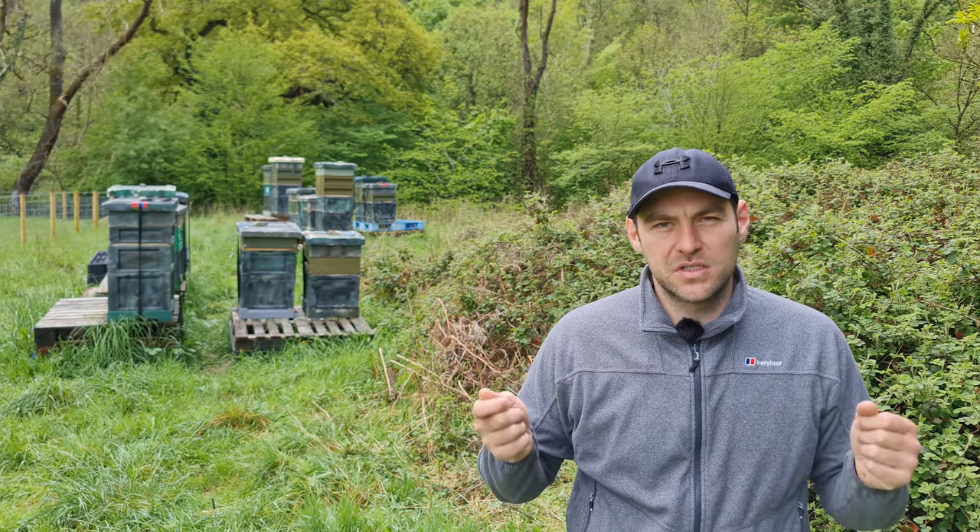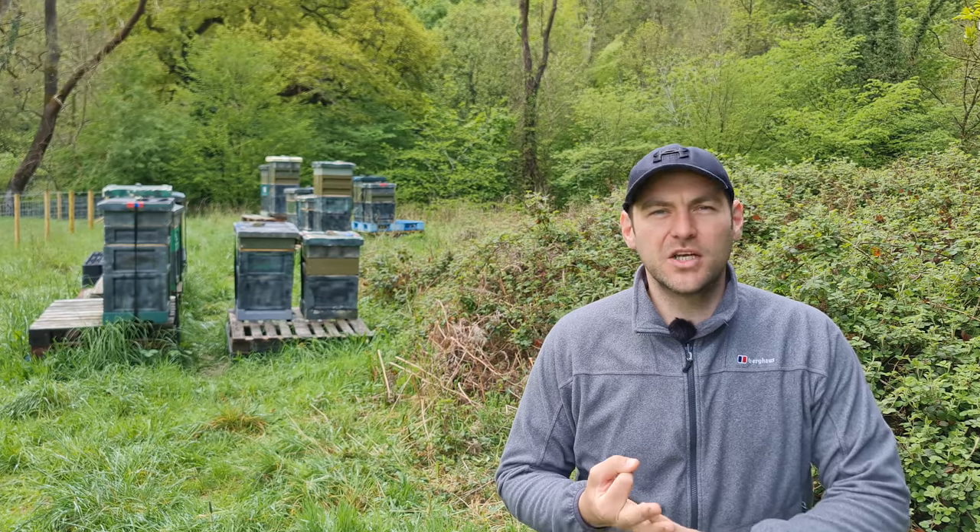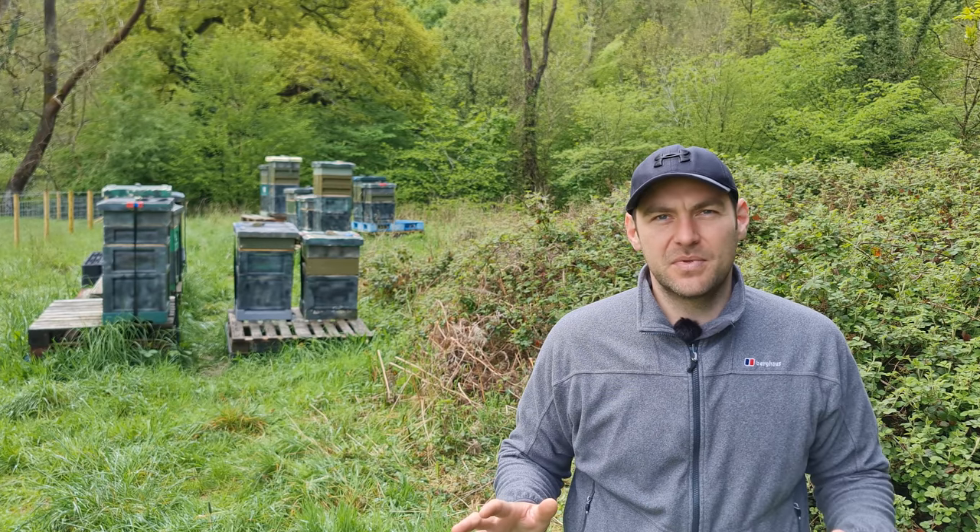This video stems from a video I posted a few weeks back on how to make two frame splits. The technique I used was: find the original queen, pin her down, shake out loads of bees, couple of frames of brood, add a mated queen. Someone commented saying that's a rubbish technique, and what I absolutely love is when people say that's a rubbish technique — here is a better technique for you to use.